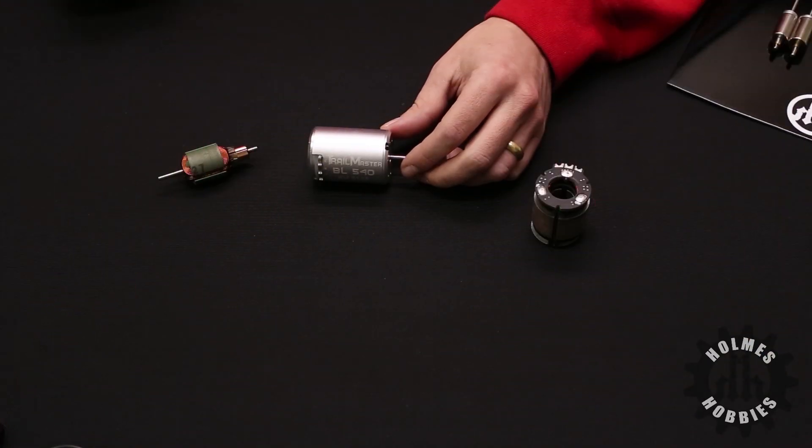Thanks for tuning in today. This is John Holmes with Holmes Hobbies and today we're going to talk about choosing the best motor for your RC rock crawler and rock racers. When selecting a motor for your rock racer or rock crawler, there are only a few points that you need to keep in mind.